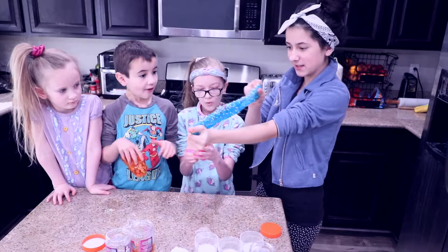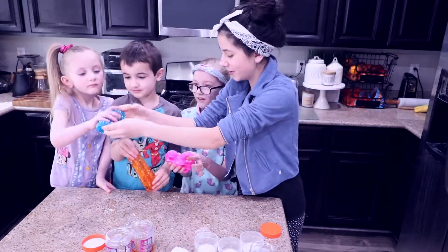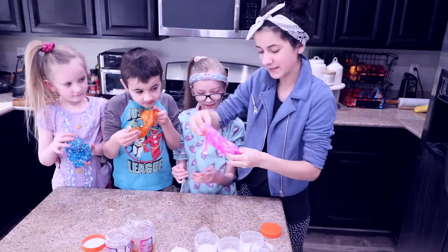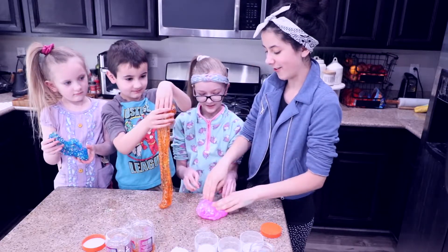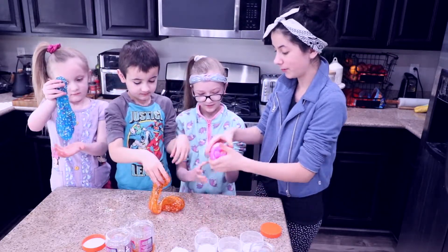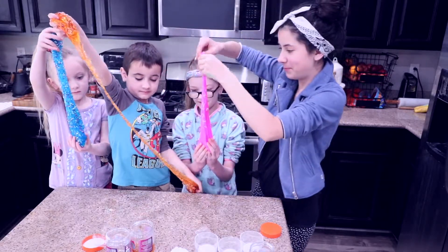Look how slimy and stretchy. Drina, do you want to feel the slime? Kira has music notes in her slime. What do you have in yours, Kayden? Stars — you got stars! Okay, everybody do a big pull with your slime. Whoa, the plastic — do a big pull.